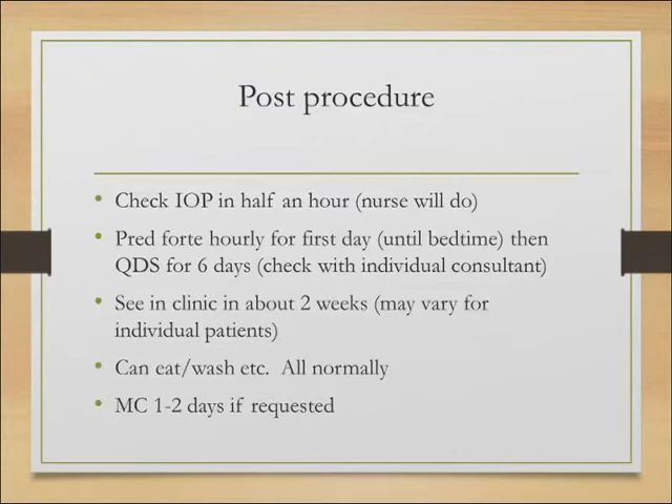Once you've done the laser treatment and everything's gone fine, get the nurse to check the pressure in about half an hour's time — ask the patient to wait outside. Regarding drops, this will vary between consultants. What I tend to do is prescribe PredFort (prednisolone 1%) hourly until they go to bed on the first day, then four times a day for another six days — one week in total. Individual consultants will have their own regime. I tend to see patients in about two weeks' time, though if I'm worried about pressure or discs I might see them earlier; if it's just a PACS and everything is fine, maybe three weeks.